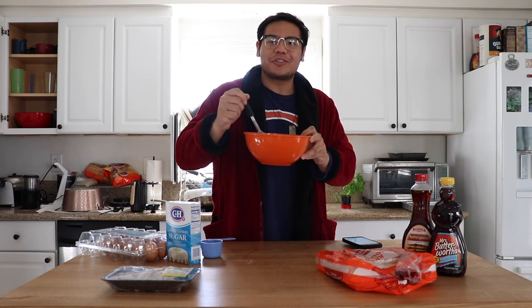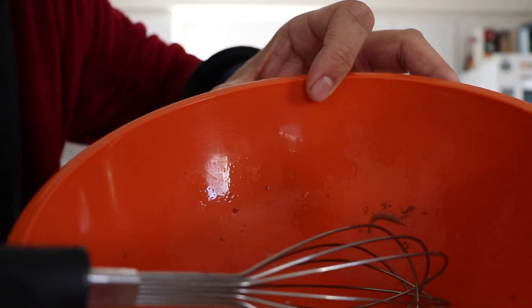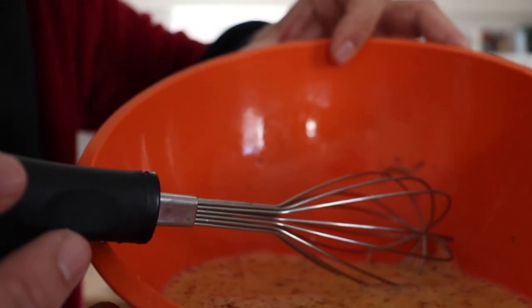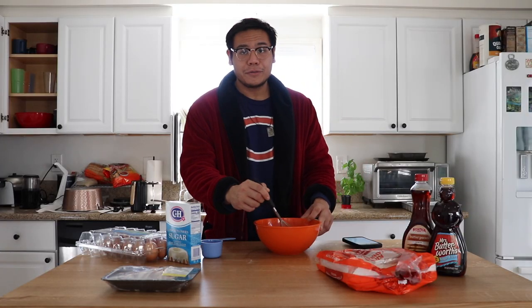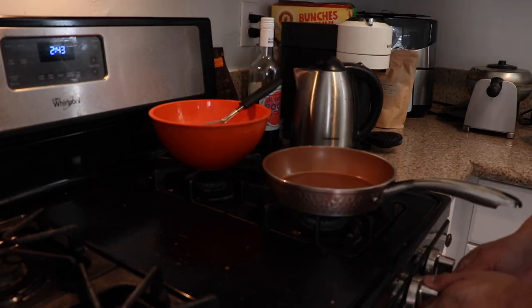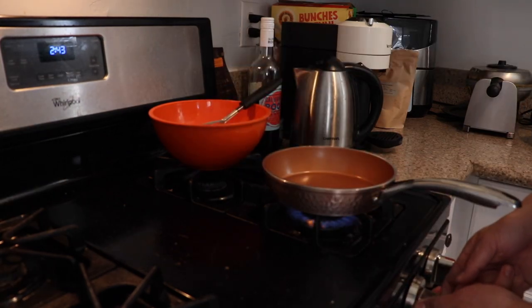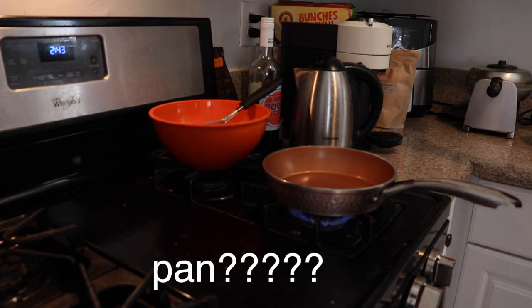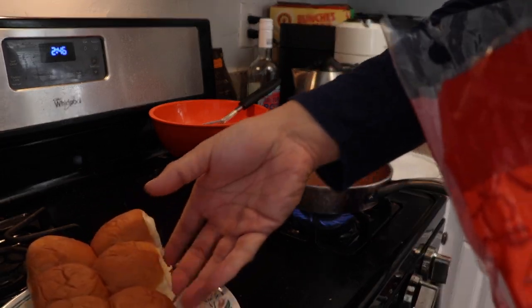It smells so good already. Now we have our eggs, vanilla, milk, and cinnamon all together. Now we're gonna go to the stove — turn on the pan, spray a little nonstick in there, and take our Hawaiian rolls and put them onto a plate.